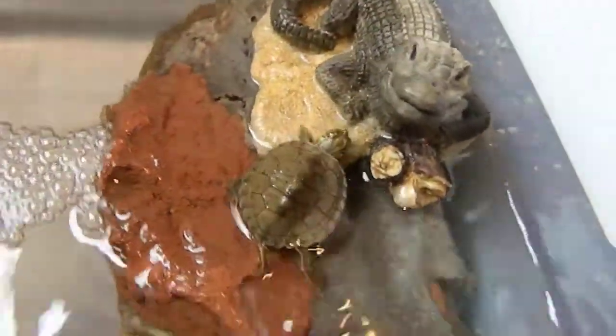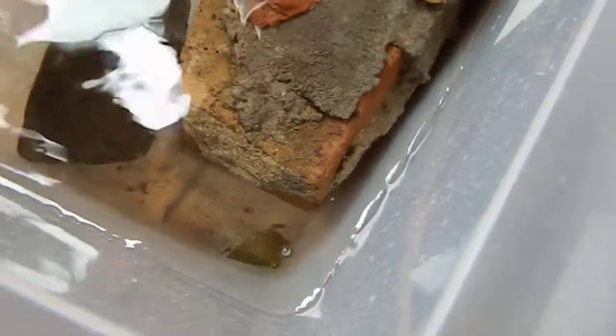I scared them. They don't like the camera. The map turtle is called Squirtle, and this is just a simple setup for them.